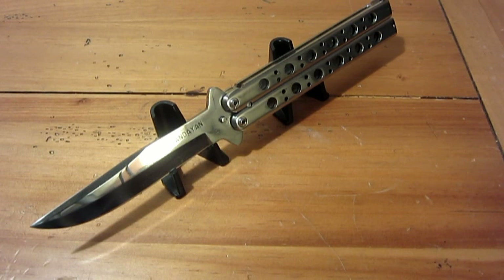Using 1095 carbon steel is pretty unique — most production balisongs use stainless, with the only real exceptions being certain Morphos or some with D2. But using carbon steel stays true to the traditional Philippine balisong heritage. The handle is 13 centimeters, roughly 5.1 inches, and the overall length is 24 centimeters — about nine inches.